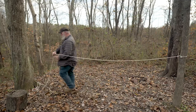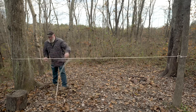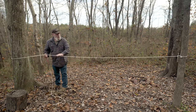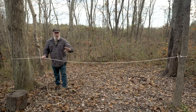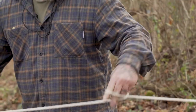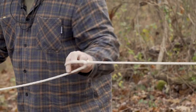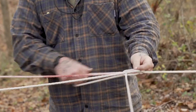Then we're going to come over to the other tree and wrap the entire line around that tree. Now we need a tensioning device that we can pull this cord tight so that our shelter doesn't flop up and down in the wind. To do that we're going to use a slip knot. So we're just going to turn an overhand loop in the line and pull it back toward the tree and pull our line through that to create a pulley system.